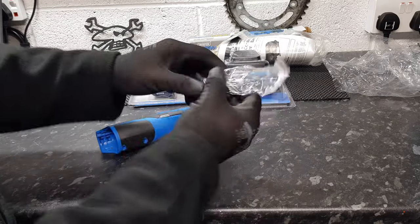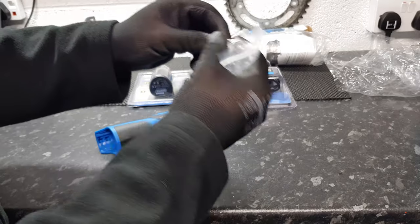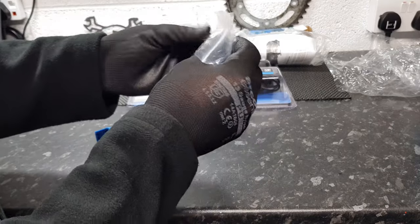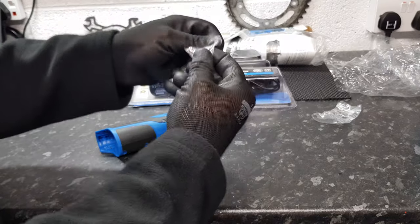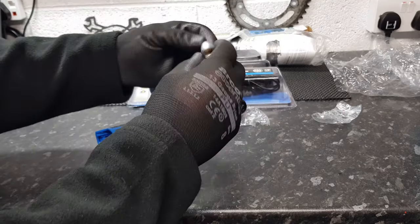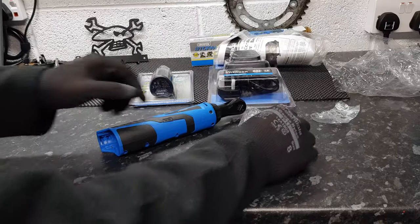There's a little 3/8 to 1/4 inch adapter that comes with it — let's open that. I've got loads of these anyway but one more always helps.